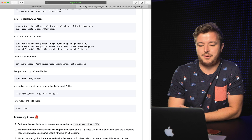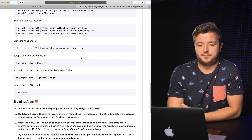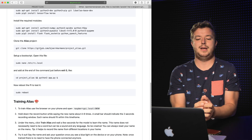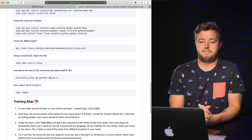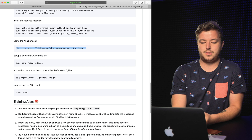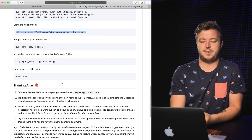Then you just go through all the other things, like installing the required modules and Python 3 stuff. And then you can get the Alias project with that code, and it's on your Raspberry Pi.